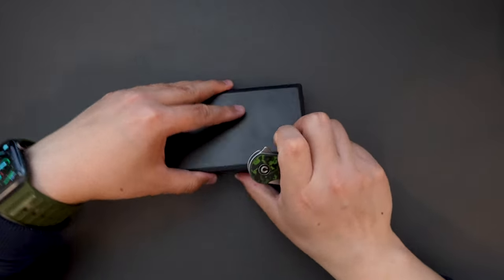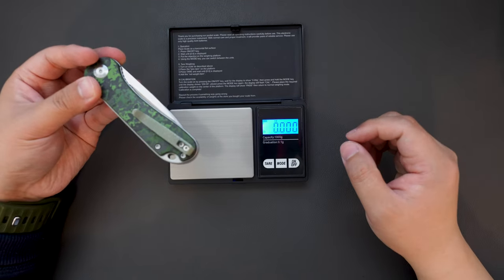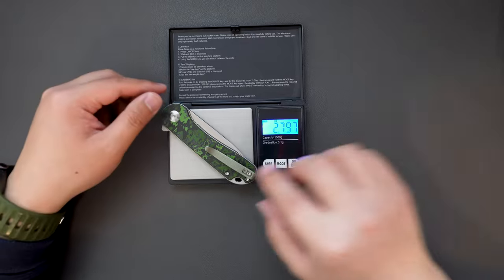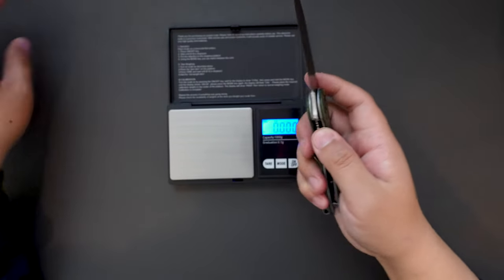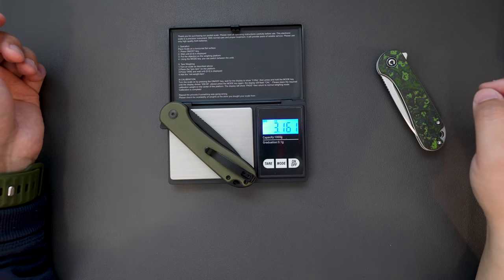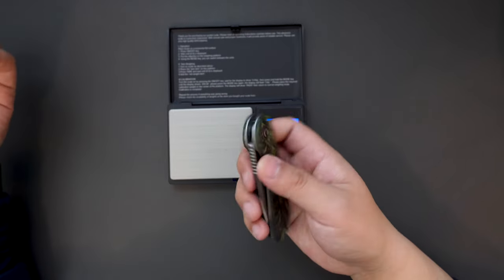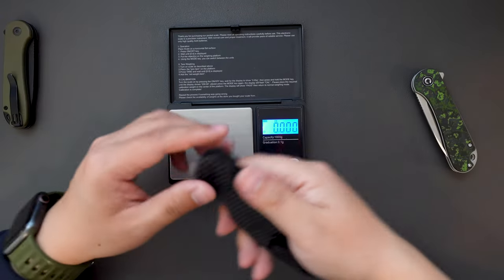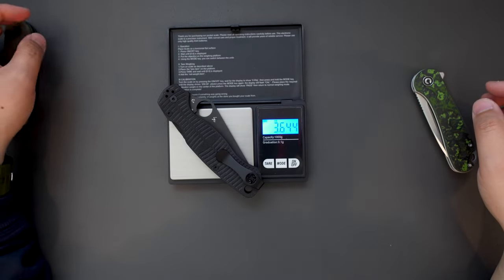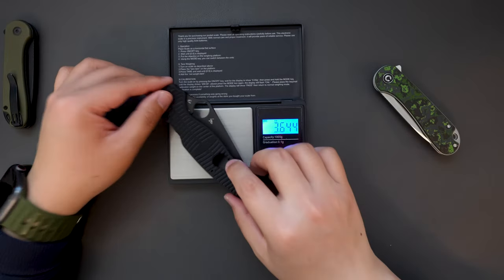Let's do a quick weight test on this CVV Limited Edition Elementum. It's only 2.797 ounces — pretty light and EDC friendly. How about this button lock Elementum? This one is 3.161 ounces, a little bit heavier than the limited edition one. How about compared to this SWOT series PM2? This one is 3.644 ounces, so it's heavier than the Elementum as well.